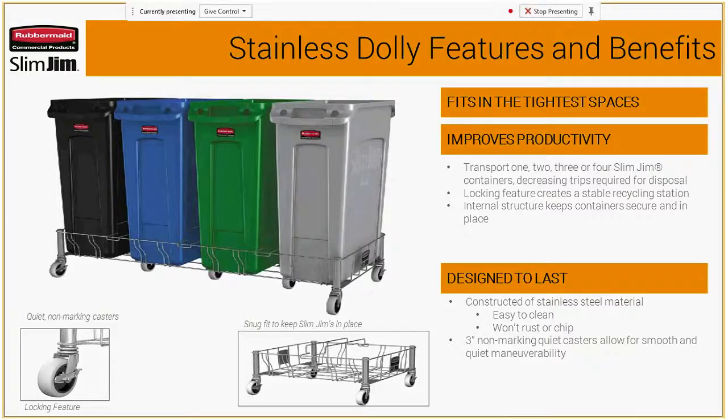For the stainless steel dolly features and benefits: you can transport one, two, three, or four containers depending on what you need. There's a locking feature that creates a very stable station. The internal structure keeps containers secure and in place. There are quiet, non-marking casters. When you put the cans into these dollies, they're not going to move around — they fit very snug. They're easy to clean, they don't rust or chip, and make for quiet maneuverability, which is important especially in front of house or quieter areas.